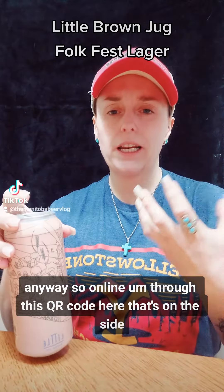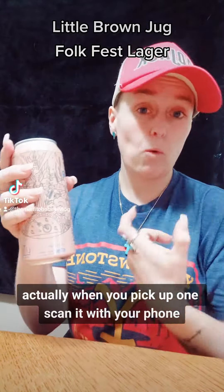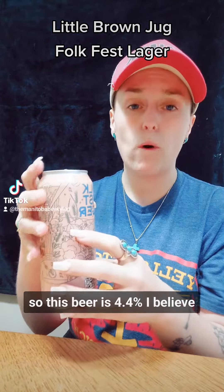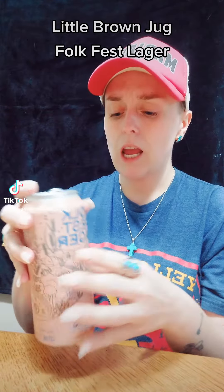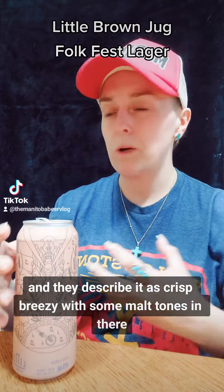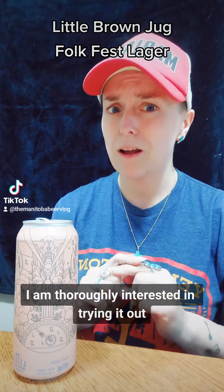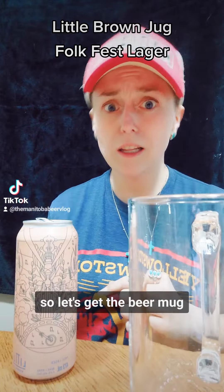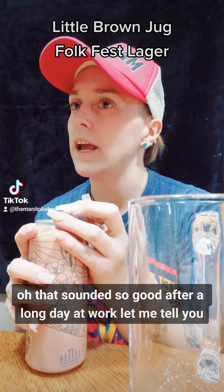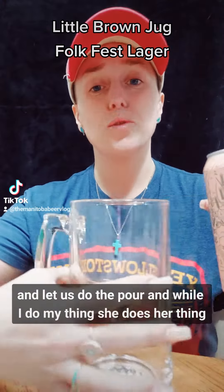So online through this QR code here on the side, when you pick up one and scan it with your phone, it actually tells you everything about this beer. This beer is 4.4%, and they describe it as crisp, breezy, with some malt tones in there. I am thoroughly interested in trying it out. So let's get the beer mug. Oh, that sounded so good after a long day at work, let me tell you. And let us do the pour.